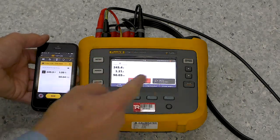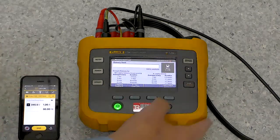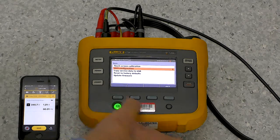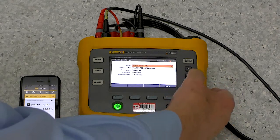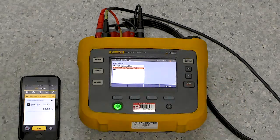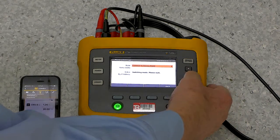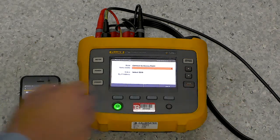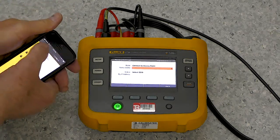Now, the other trick here, which is really nice, is that if we go back — Memory Settings, Instrument, Tools, Wi-Fi Configuration — we can also connect this to infrastructure. So I'm going to connect to an access point here. I go Enter. Now, the access point — this is disconnected over here, so I'll just drop out of that.